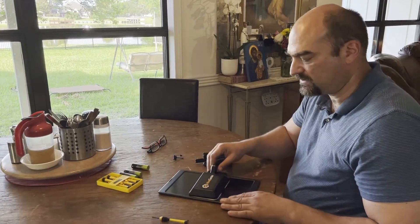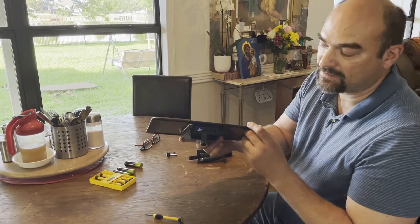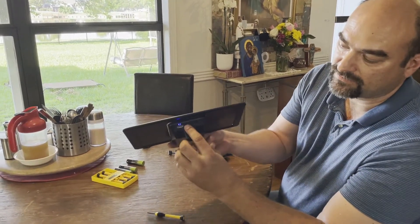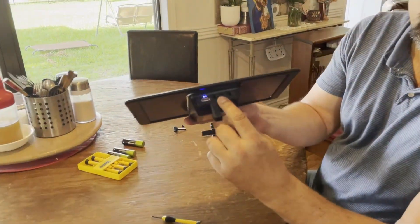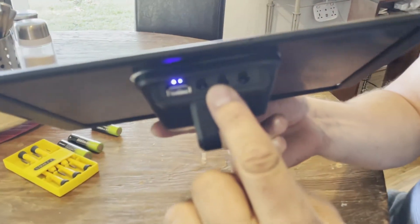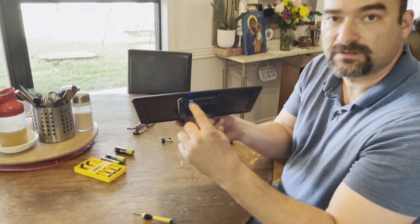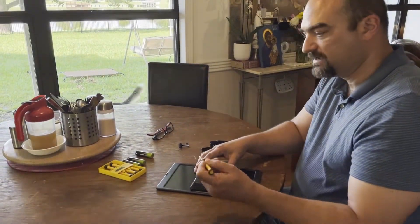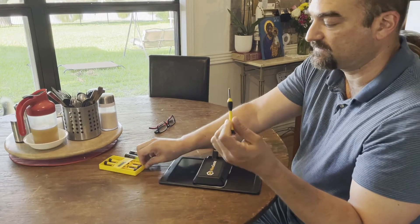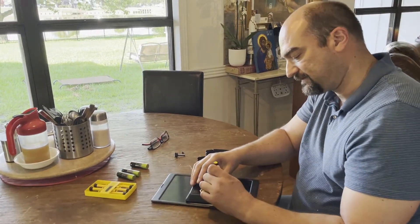We're going to install the batteries on the Hive Genie solar panel. It comes with three female barrel connectors to power your hives and your gateway. And in case of emergency, if you're out in the field and need to charge your phone, you can use the USB connector for that. The first thing we're going to do is install the batteries — you're going to need a number one Phillips screwdriver.